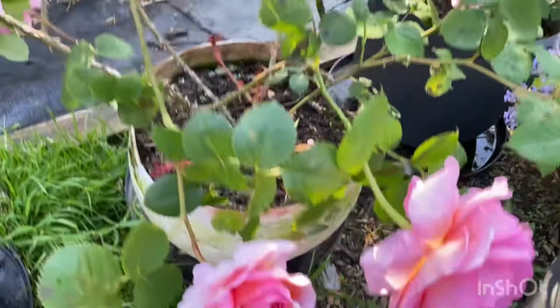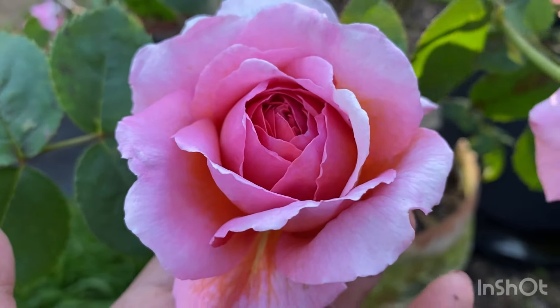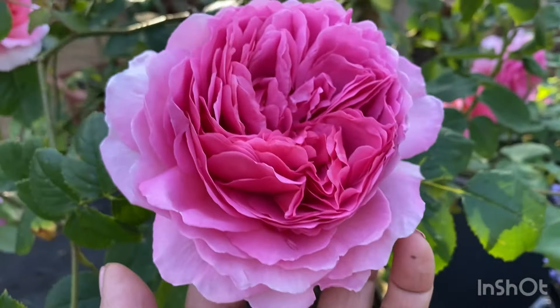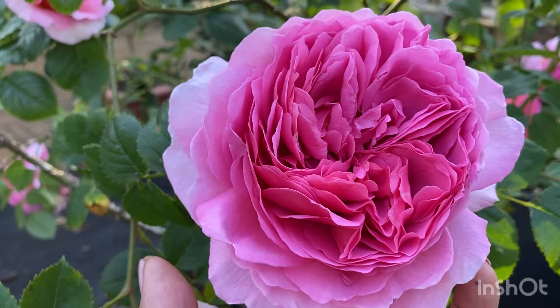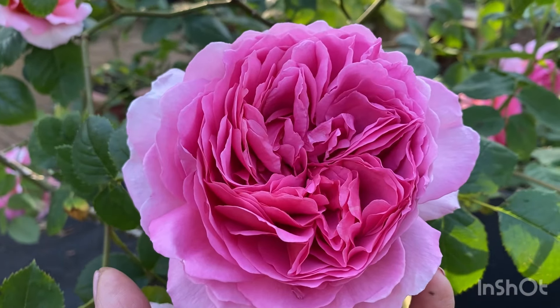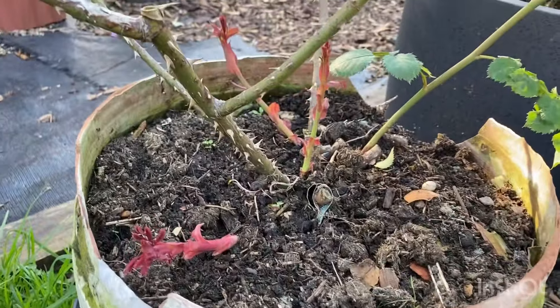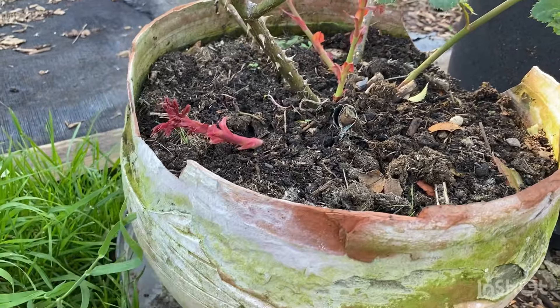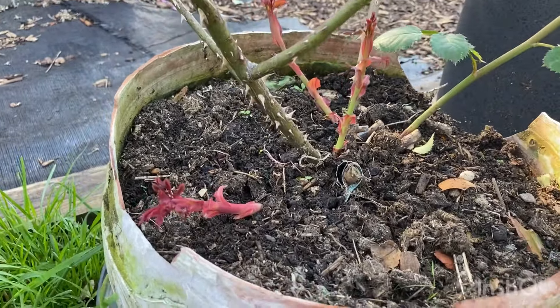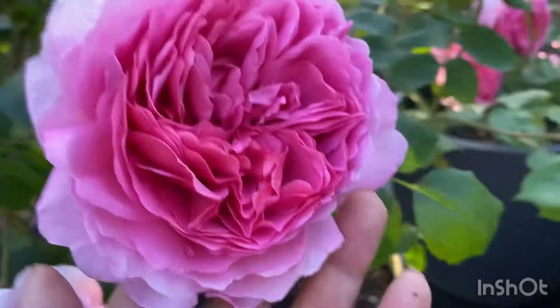This one here is Princess Alexandra of Kent. Beautiful big bloom. The blooms are usually big but unusually big this year because of the feed. And the growth on here, the canes are amazing. So when these mature, I would take out the older canes, probably this one here. But fantastic.